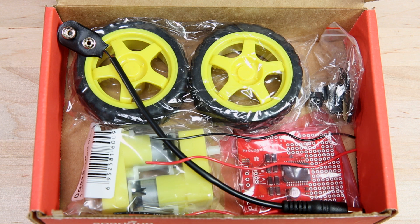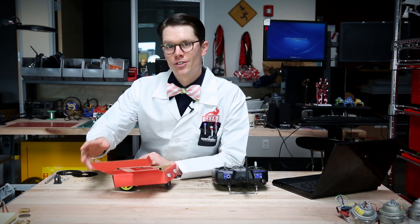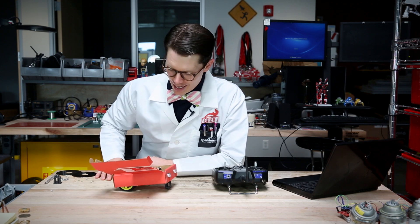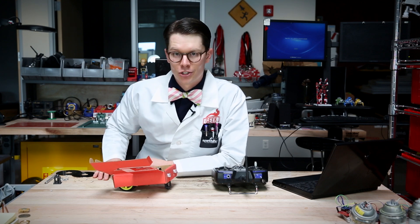This is the ArjuMoto Motor Driver Shield Kit. It contains our ArjuMoto, which is a shield that sits on top of any Arduino, and it'll control up to two DC motors driving up to two amps per channel.